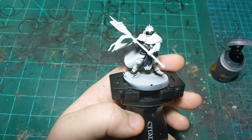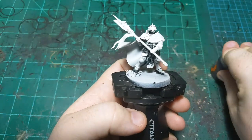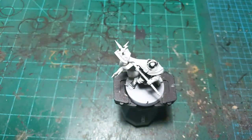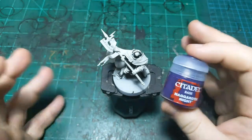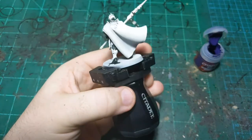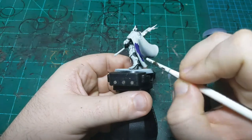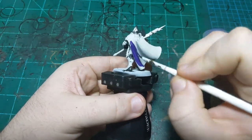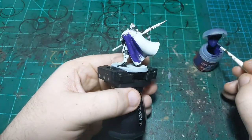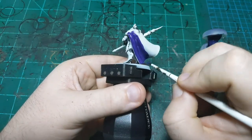Now we're going to go on to the main color color on this guy — and gold is probably the main color, but this purple is a color color. We're using Naggaroth Knight. This is going to be on the outside of his cloak and on the little banner on his pole wax here. We're going to need to do two coats of this Naggaroth Knight — it doesn't cover this contrast paint primer the best. This is primed with Wraithbone, if you're curious.